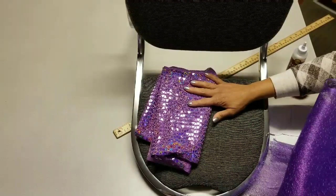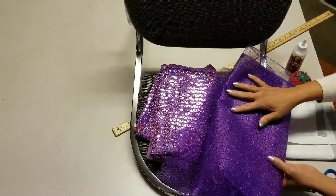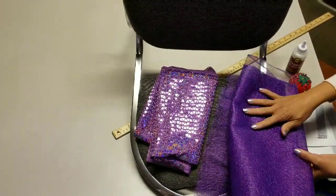This fabric is 45 inches wide and so is this fabric — they're both 45 inches wide. This one is a yard and this one I bought two yards.